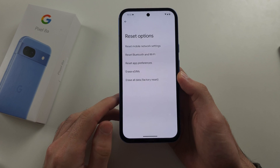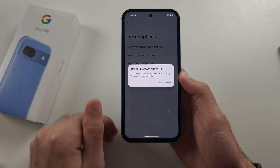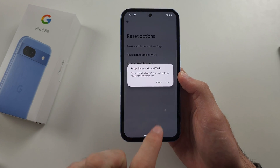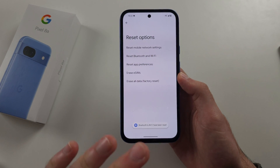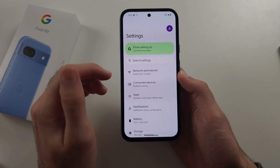In this one, we're first going to try resetting Bluetooth and Wi-Fi. This will require you to reconnect to your Bluetooth devices and do the whole repair, and it will also require you to re-enter your Wi-Fi login.